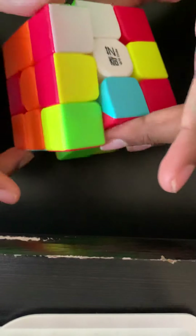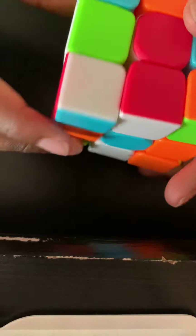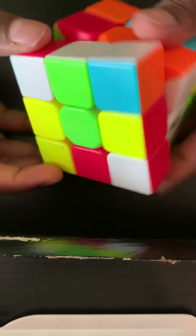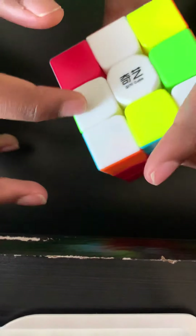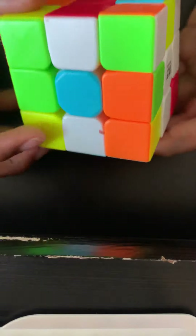I rotate it up, and I see another edge piece which is not matching with its color. I rotate it to the bottom, then to where it's matching up with the green, and then I rotate it up. I have another one — you keep doing that until you have a full white cross. I found one and it's already matched up.